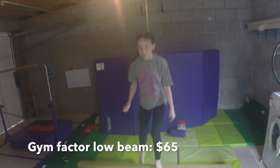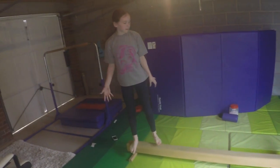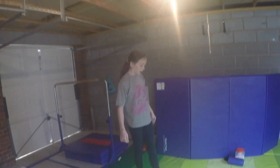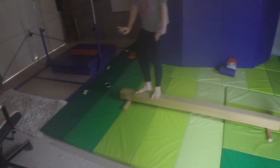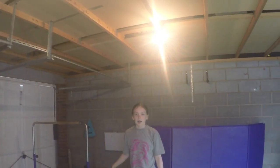So this is the first beam. It's by Gym Factor, it's six foot long, and it's made out of suede. It's made out of wood with padding on top and it comes in different colours so you can choose which one you want. It's got wooden legs to hold it and raise it a little bit off the ground. I like to do jumps, cartwheels, handstands, and press handstands on it.